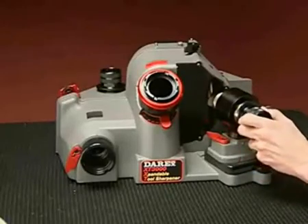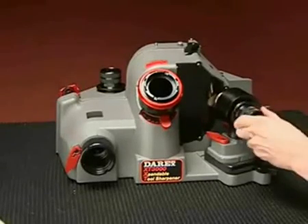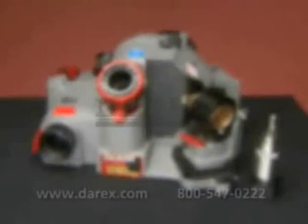Your Derex uses an industrial-strength super-abrasive electroplated sharpening wheel so that thousands of drills can be sharpened without the wheel wearing down or changing shape.